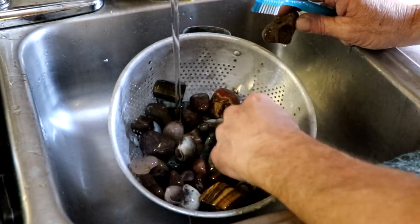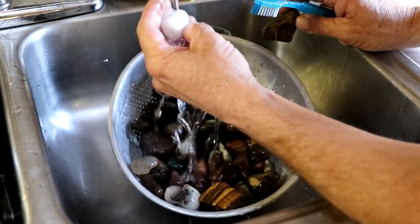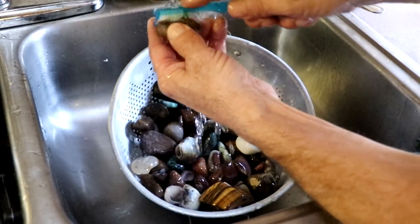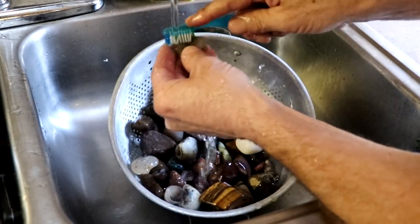Most of these rocks now are already rounded and smooth and they're not going to be collecting any of the old grit. You just got to make sure — look at them to make sure they're clean. But you get rocks like this that still have a pit in them; those are the ones you really have to get in there and clean, because if any of the old grit is left in there that will go into the next grit, which is smaller, and it'll contaminate it.